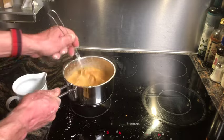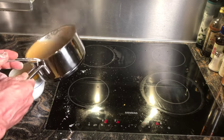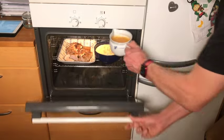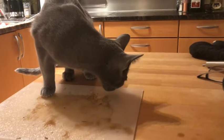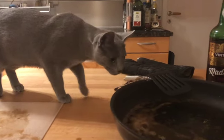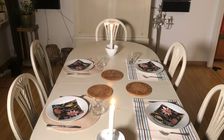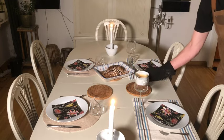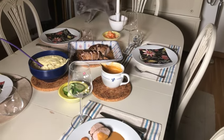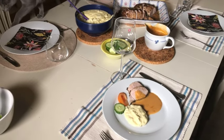And now I am satisfied. Keep it warm while we wait for the guests to arrive, and Sasha takes the opportunity to lick some of the meat juice. Now the guests are on their way in and I serve the food. Sasha checks that everything looks good — I think I get approved by her.